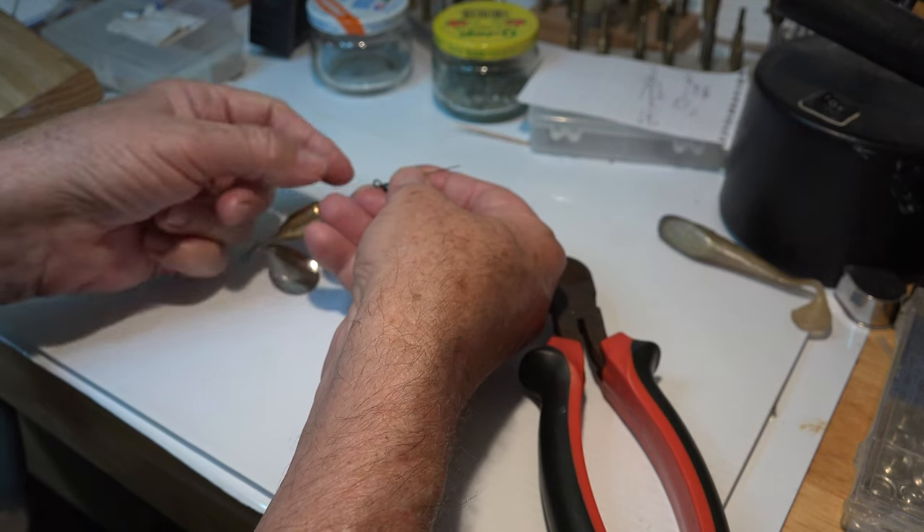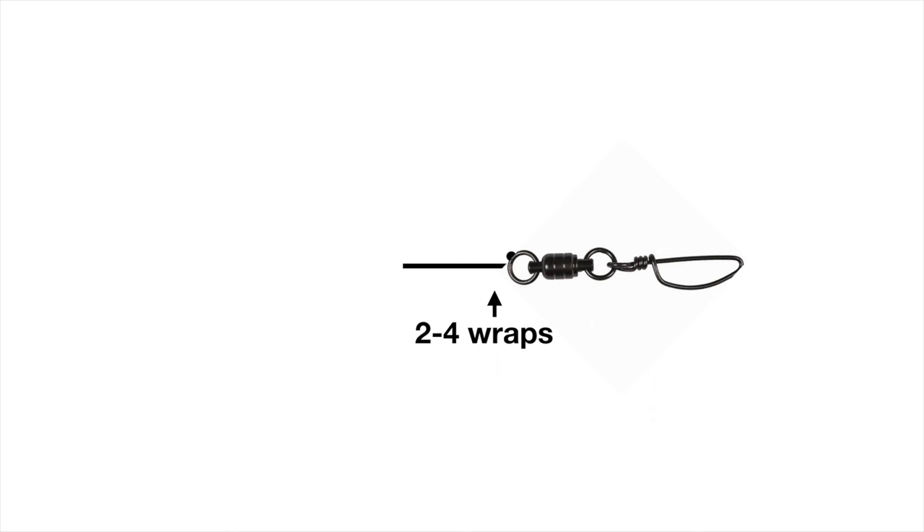Measure a finger joint of wire, run the wire through the hook or swivel eyelet, fold it back, and lock it in with two to four twists.